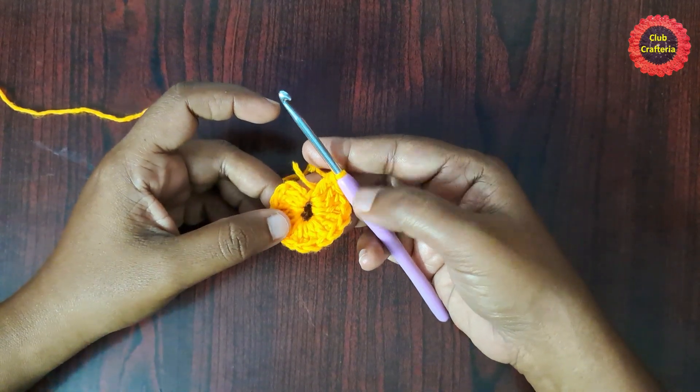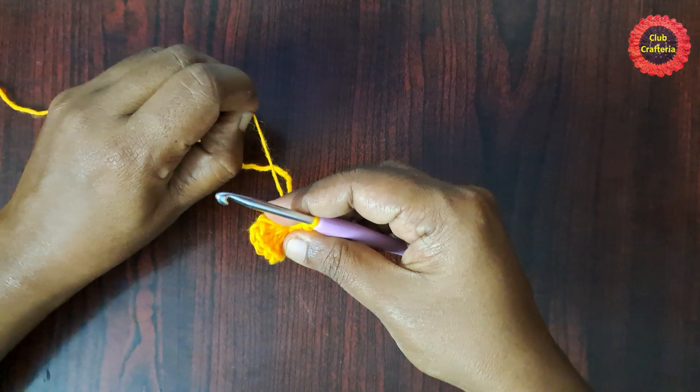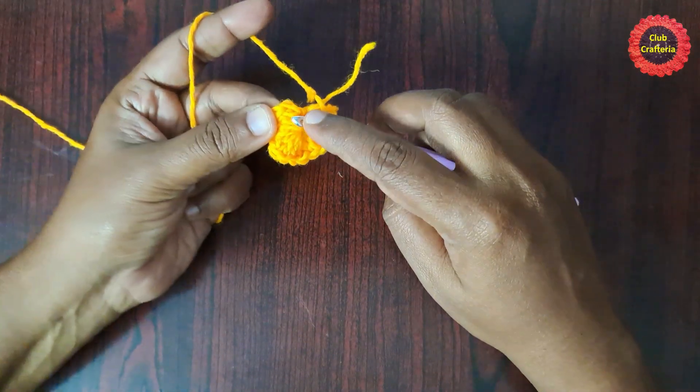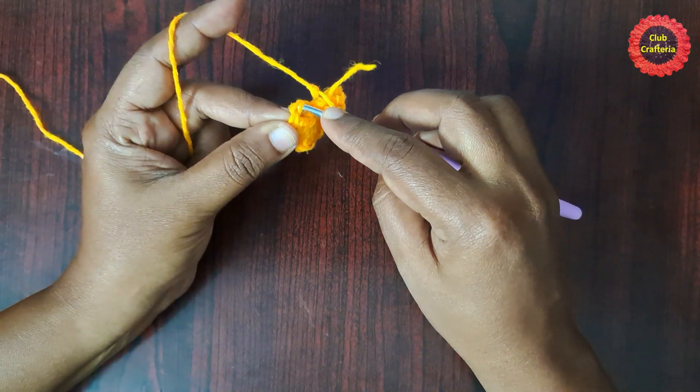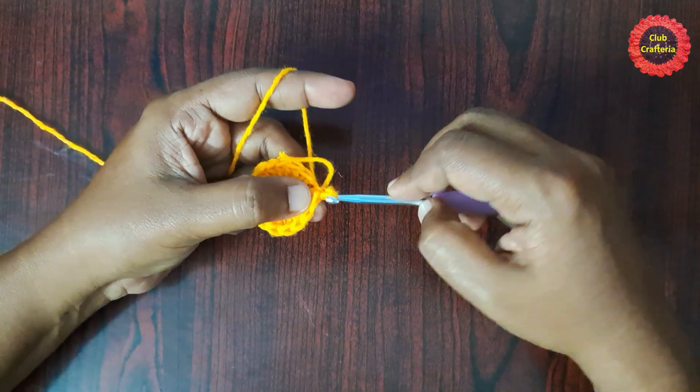After doing 16 double crochet inside the circle, it looks like this. Next, pull this yarn to close the circle and finish this round by doing a slip stitch in the first double crochet: insert the hook in the loop, yarn over, pull through the loop, and pull through the other loop.